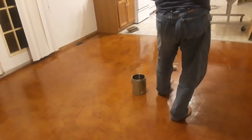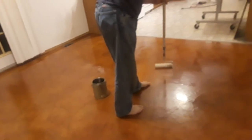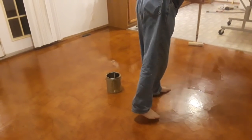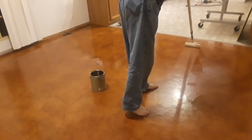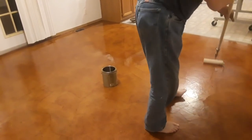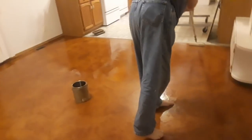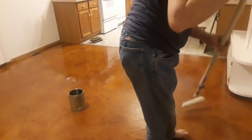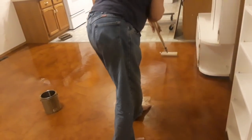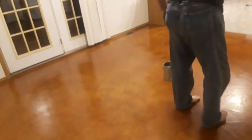We had a few little places that needed to be repaired since it's been on there quite a few years. He did the repairs today and another round of stain, and now he's putting another coat of polyurethane on it to protect it. Oil-based polyurethane works way better. We had our kids, six grandkids, and countless dogs on this floor and it's held up really well. We put about four or five good coats of polyurethane on it when we originally did it.